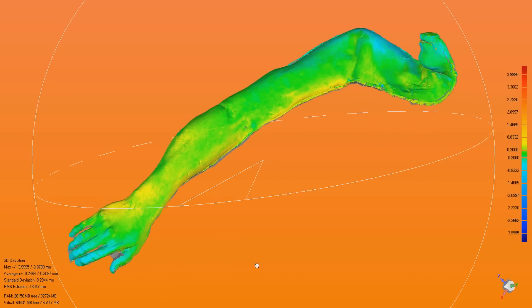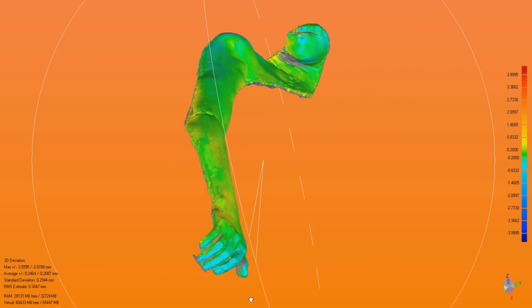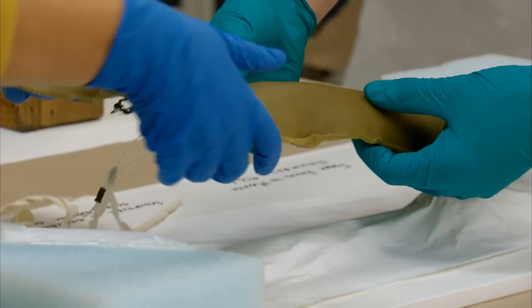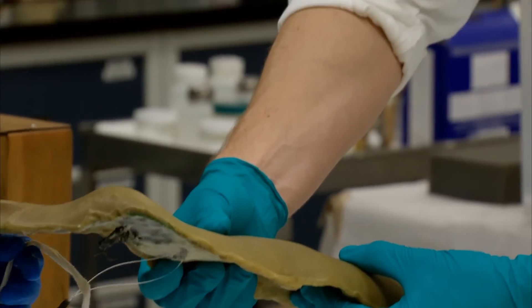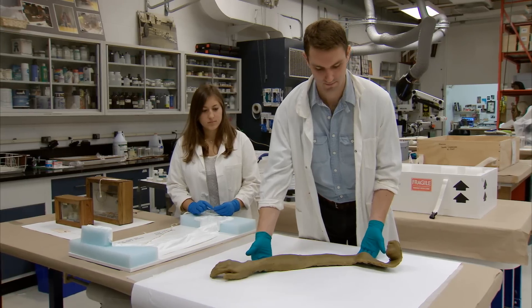It was scanned back in 2009, prior to going out on loan. Now, when it comes back, we're able to determine whether that period of display caused any major difference in the piece. And we were happy to see that between the two scans, there was just minimal, minimal difference between those.